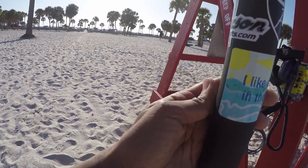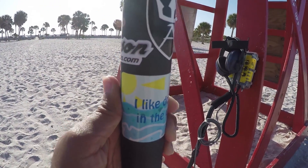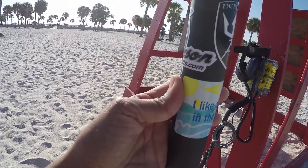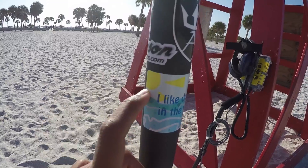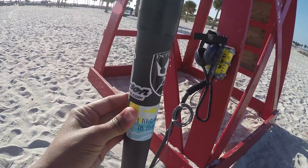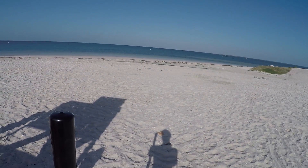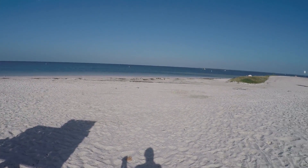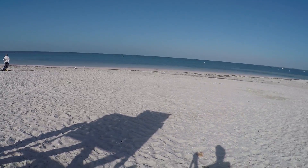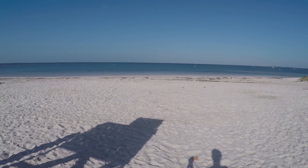In case you didn't know, I had some stickers made — I'll post pictures of those later in the video. I put this one on because, well, I do like doing it in the water. These are supposed to be waterproof and weather resistant, so I put it on my handle and we'll see how long it actually lasts in the saltwater. Like I said, I want to get out there before a whole lot of people show up, so I'm going to get set up and we'll get to some metal detecting.